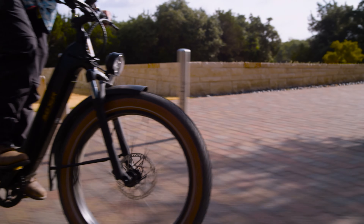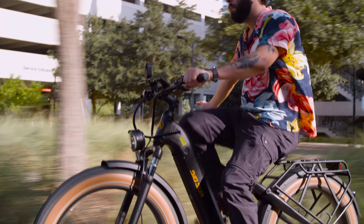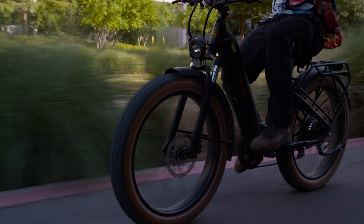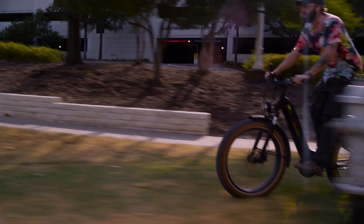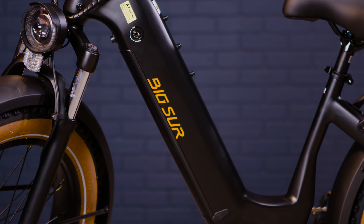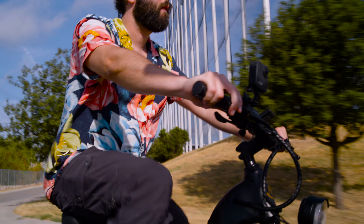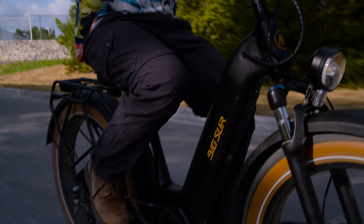The Big Sur is a 26-inch by 4-inch fat tire e-bike with a 750-watt powerful Bafang motor. It's a Class 2/3 e-bike — speed can go up to 20 miles per hour on throttle and 28 miles per hour on pedal assist mode. Removable lithium-ion 48-volt 15-amp battery with LG cells, a torque sensor, five levels of pedal assist, and a 48-volt 3-amp fast charger — about five hours to charge. Up to 60-mile range.